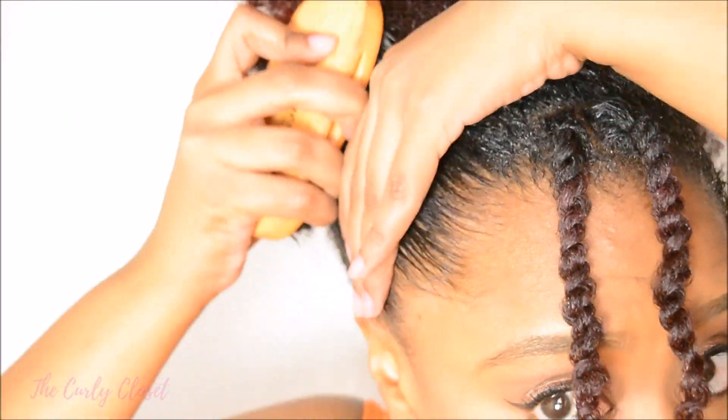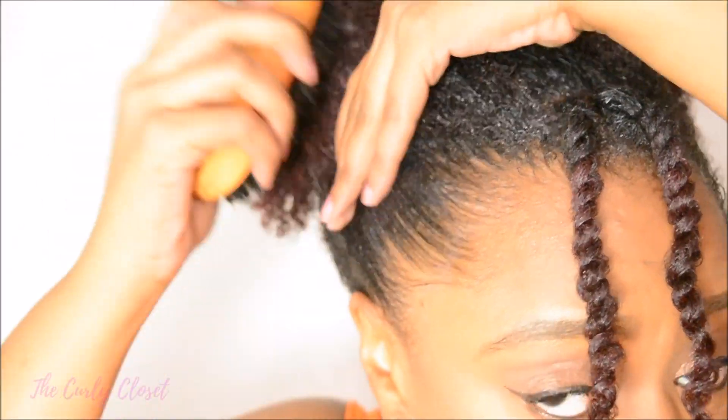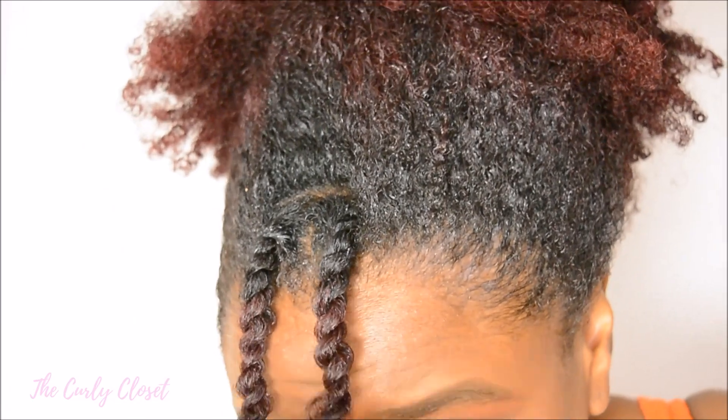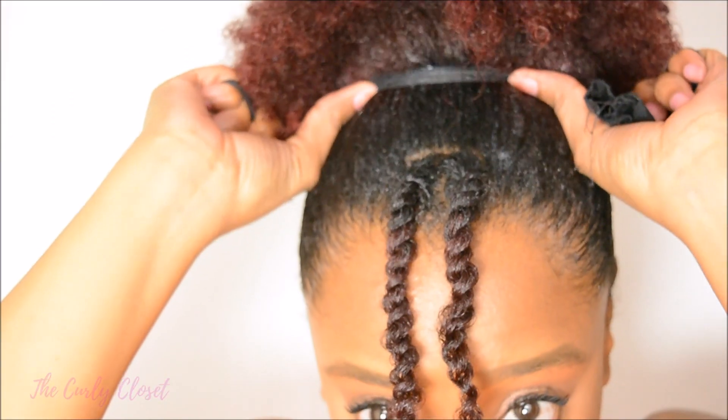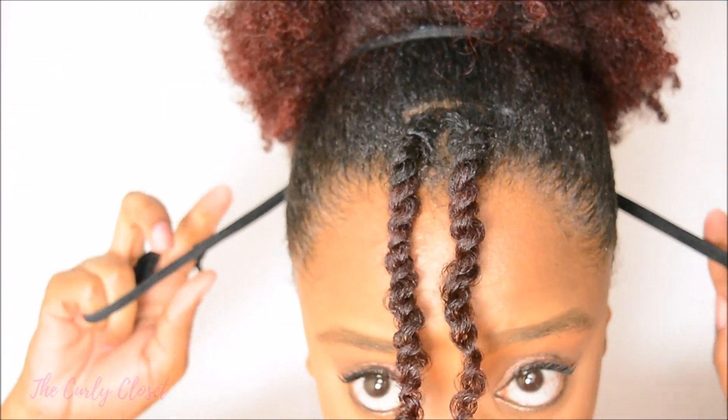Next I did what I usually do, which is smoothing my hairline down with some gel. I'll link a video in the top right if you'd like to see how I do that, and then I just formed my puff as usual.